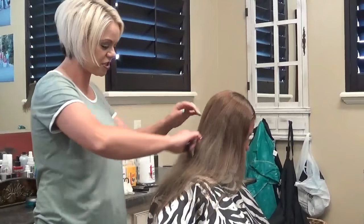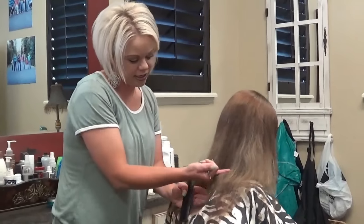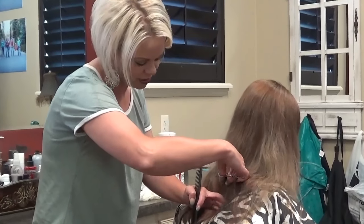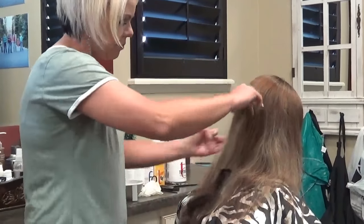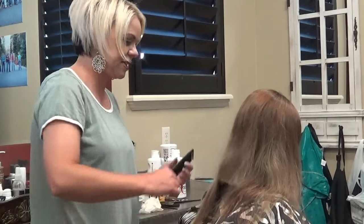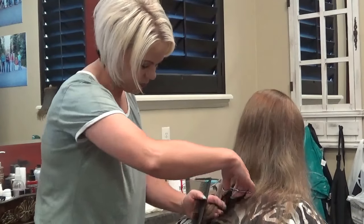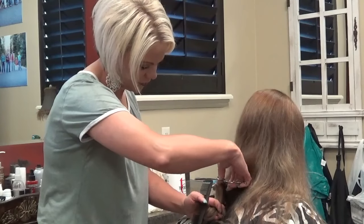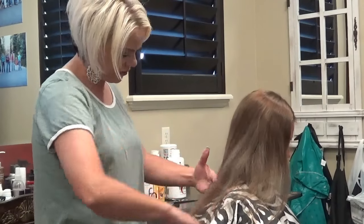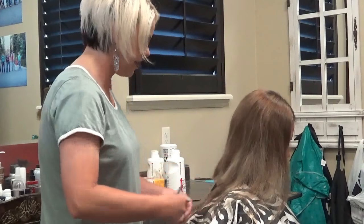I'm going to show you what I'm going to do. When you know somebody's going to chop their hair off, we're going to cut it to about here. I'm going to bring the length down a little bit further than where she wants it, because there's no sense in coloring all this hair if she's cutting it off. So I'm just showing you guys, cutting the length off here, which is fun for me.